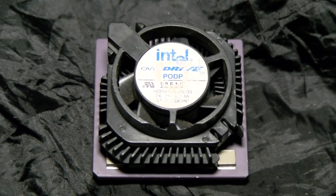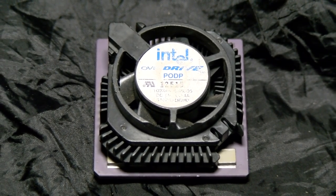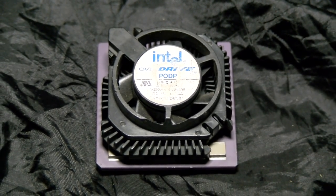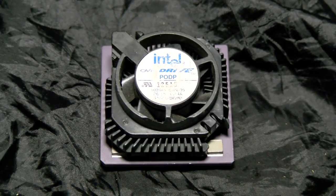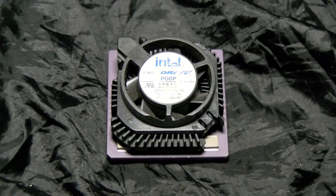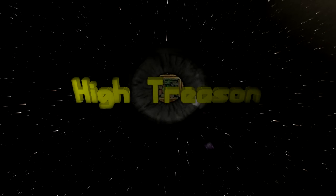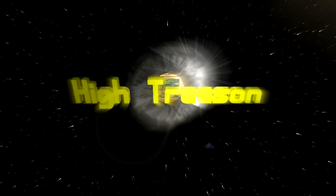It's rather strange to think that one of the rarest CPUs is probably also one of the most common. This is Intel's upgrade chip for the Socket 4 Pentiums. Is it a hidden gem, was it useful, or was it too little too late? Hello everyone, I'm High Treason, and we're going to have a look at the Intel Pentium Overdrive for Socket 4 systems today.